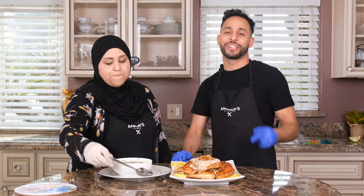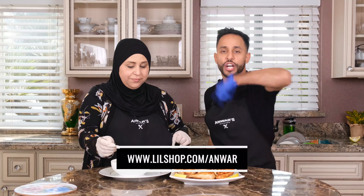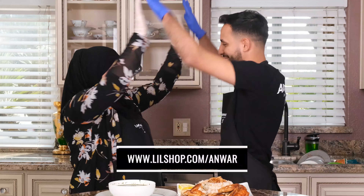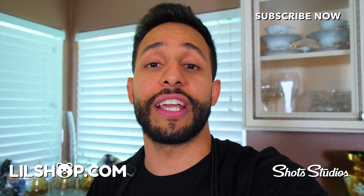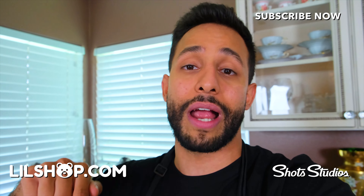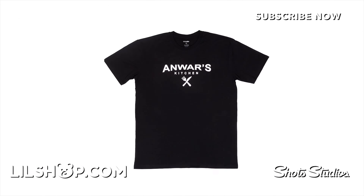Mluchiyah! Thank you guys so much for watching. Comment down below what you want us to cook next. And don't forget to get some aprons, t-shirts, hoodies, all that good stuff. Please do me a favor and smash that like button. A lot of you who watch my videos are not subscribed, so hit the subscribe button to get notified every time I post. We just dropped Anwar's Kitchen aprons, hoodies, and t-shirts. Go to Littleshop.com slash Anwar and get yours today.